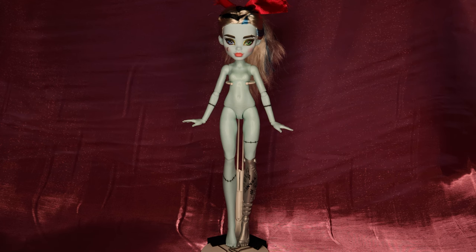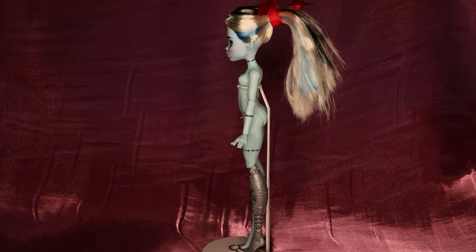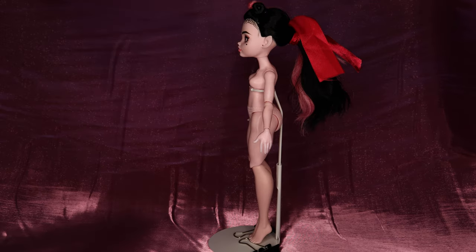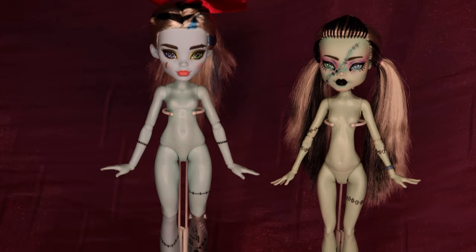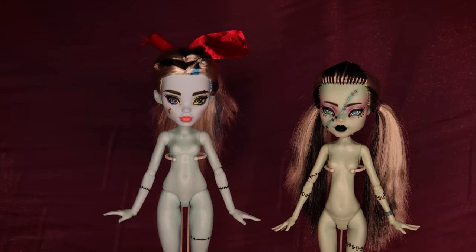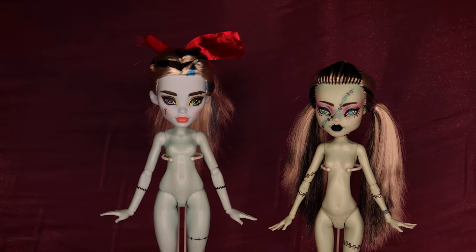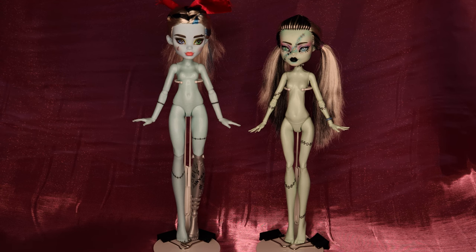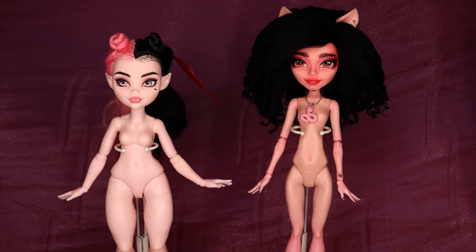What excites me the most as a customizer, and what I think excites most of the doll community, is the wide variety of body types the new generation has now. Frankie is the tallest and lankiest, which is already cool. But the fact that they have a prosthetic limb is amazing to me because I feel like amputated limbs are so underrepresented in dolls. Compared to their Gen 1 counterpart, they are taller, with a shorter torso and longer legs. As a tall gal myself, I appreciate the extra height.